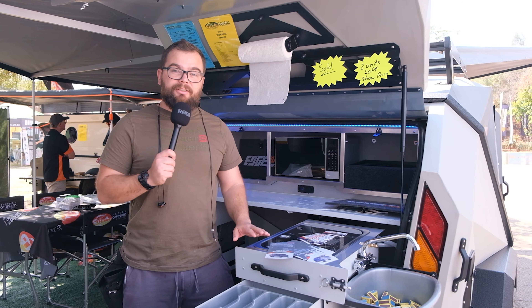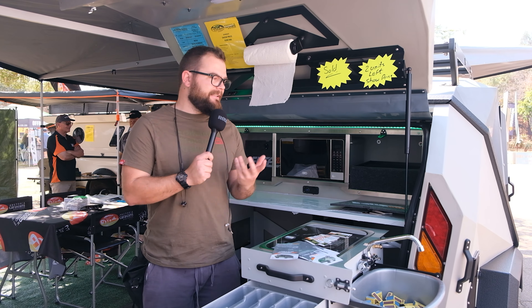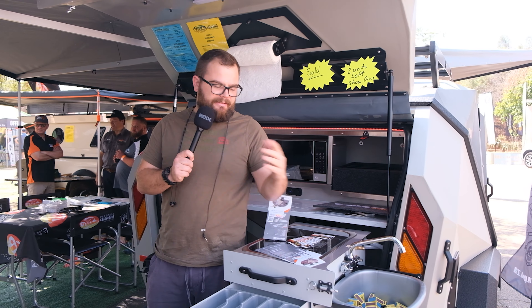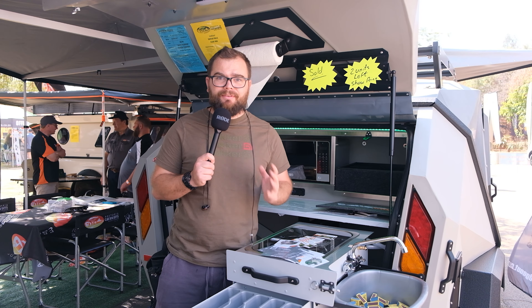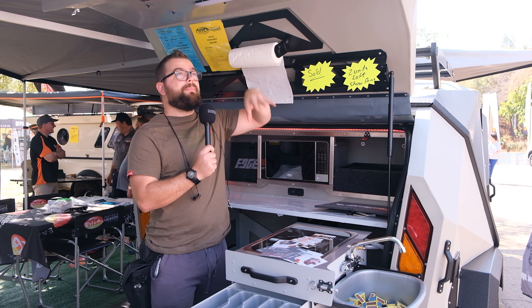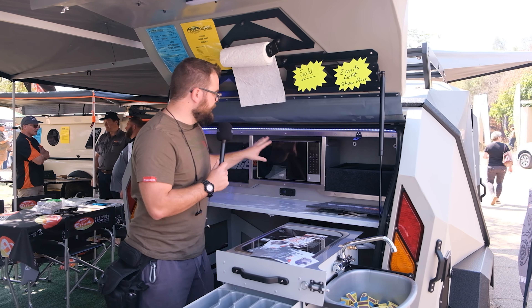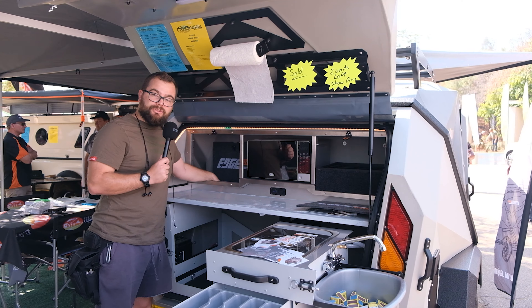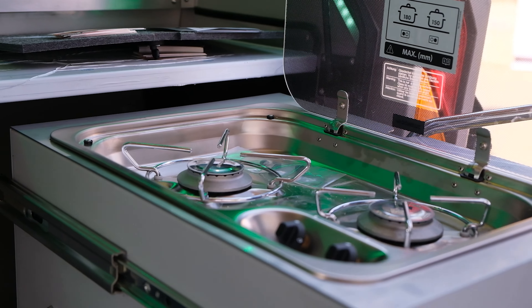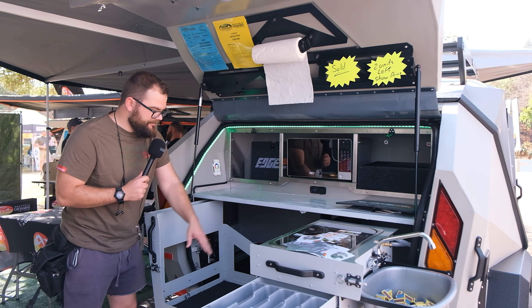This Edge-Out teardrop trailer is actually revolutionary — it's the first roto-moulded teardrop trailer. It's been moulded out of a very tough plastic. It's got this kind of Batman meets Batmobile meets teardrop trailer look — very cool. In the back, you open it up and it's got a nice little cover for rain and weather, little drawers for stuff, a full microwave, more storage, a complete tabletop, a cooker, a little wash basin that folds out, all your cutlery, and a big sliding-out place for your fridge.